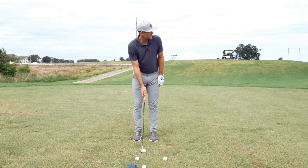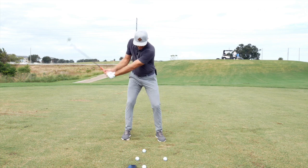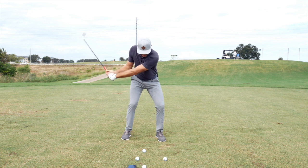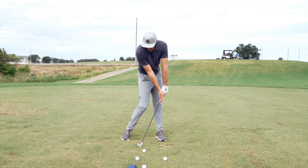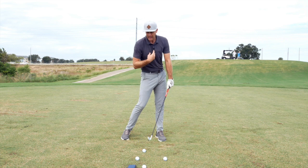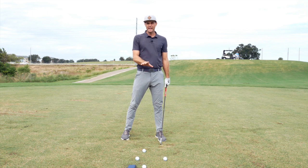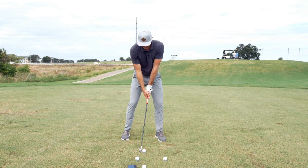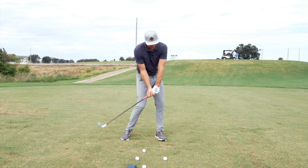A really good visual is: as I'm coming in here, I get to the top and I'm trying to start with a little bit of sit, but then I'm going to start to extend both my arms and my legs to get to a good impact position. If I have the rotation, I'm going to get a good attack angle and be able to compress it without going down.